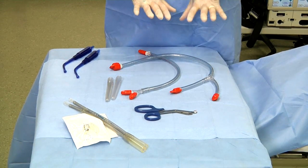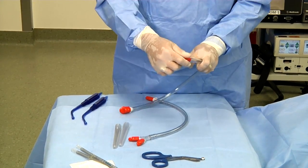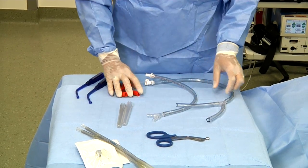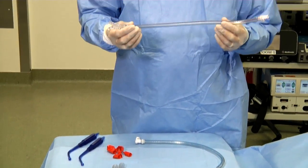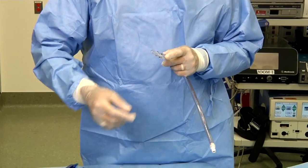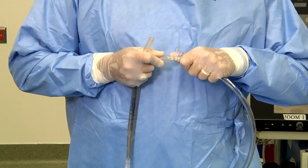Now we'll assemble these to place them into the patient. The first step is to remove from the tubing all the red connectors, and those can be discarded. The inflow tubing will be assembled and is noted by directional arrows that are red to indicate the warm inflow fluid going into the patient. The wire reinforced catheters are each placed on the ends of the Y connector.